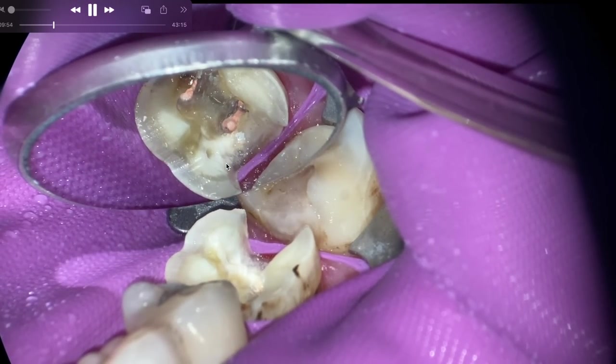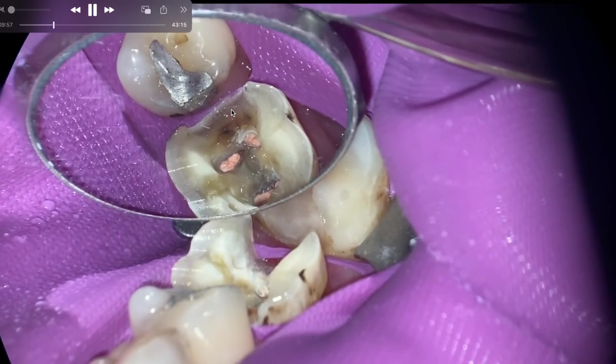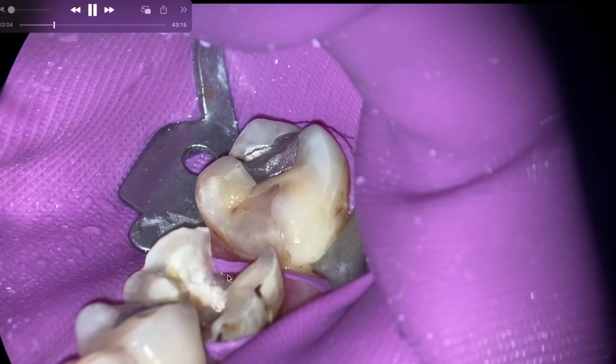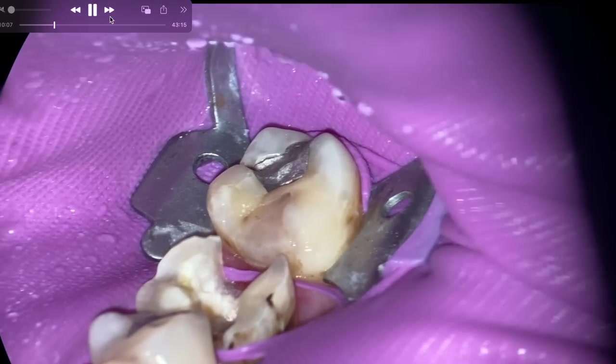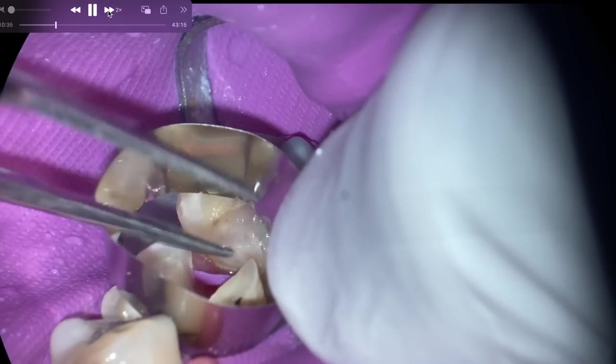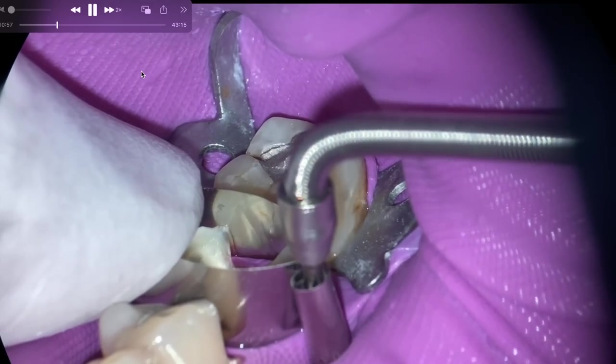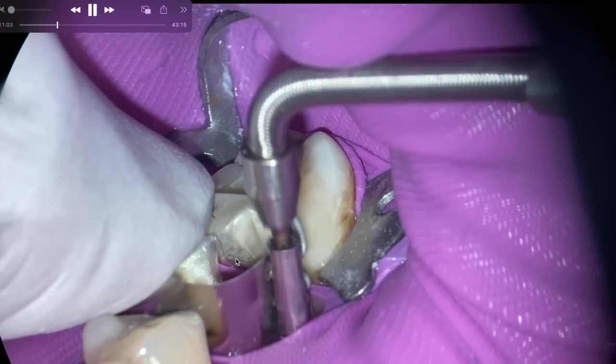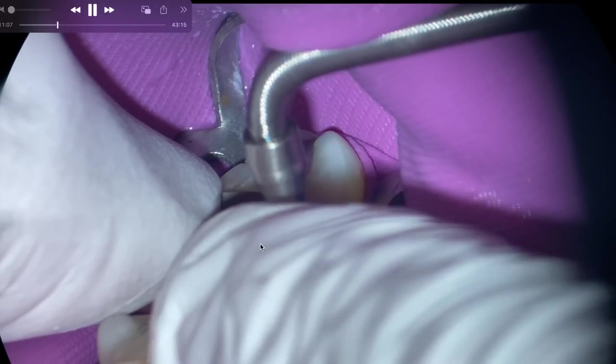One of the last things to address: why place a direct restoration versus an onlay? You're 95% of the way there to place an onlay. Within the institution I work, we get patients completed — cuspal coverage restoration done — in one sitting, and they're ready. It's a very transient population, so we're just going to get this done. But certainly doing an indirect onlay is absolutely a perfect time to do it.